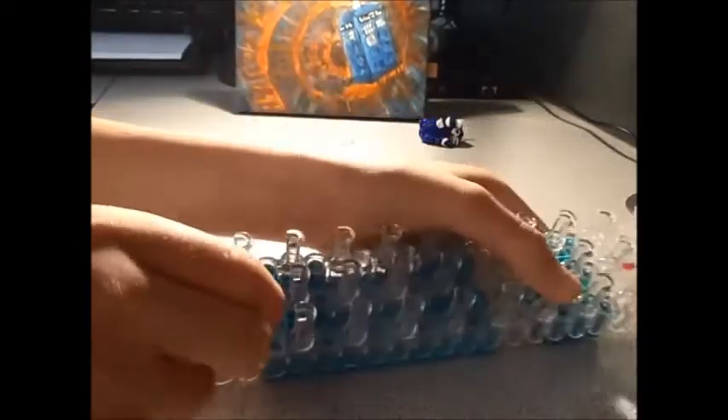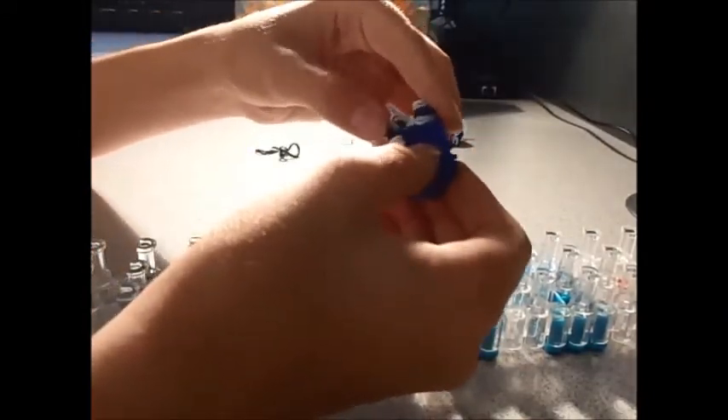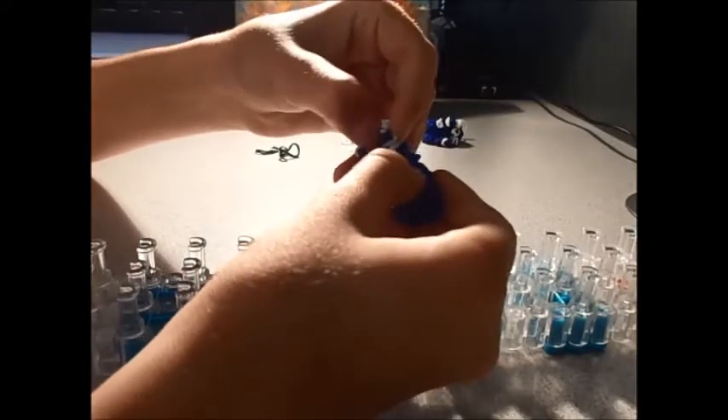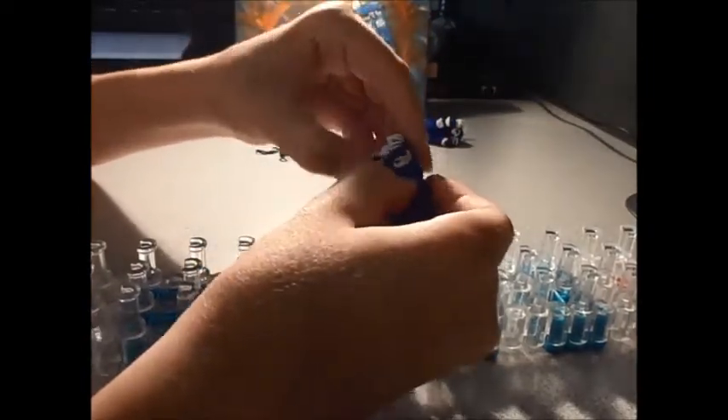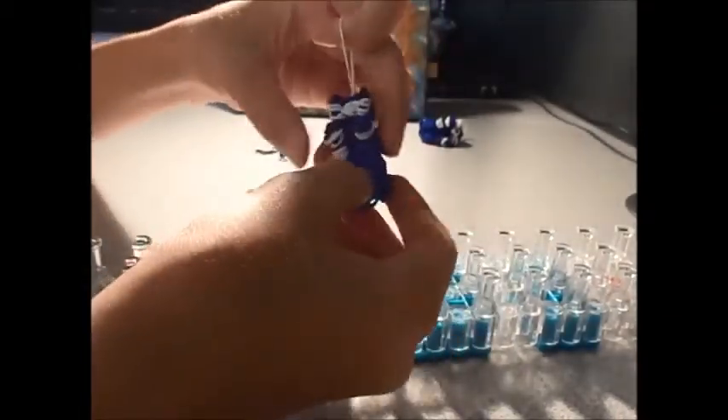There we go - now you've got your Doctor Who TARDIS. It will be pretty bent when you first take it off, so to unbend it just roll it up, squish it together, stretch it out, and mold it to the way you would like it so it's not too bent. It will stay a little bent but it will get better eventually. You can move your windows and the sign around. And there you go - you've got your Rainbow Loom Doctor Who TARDIS.